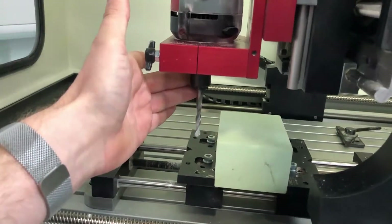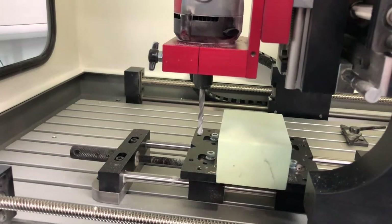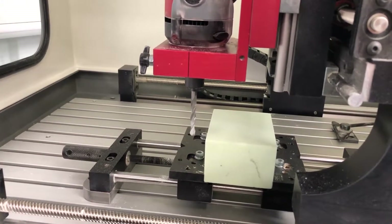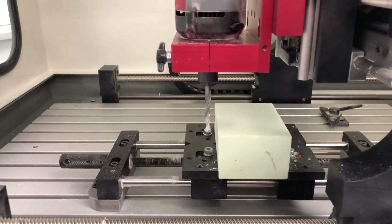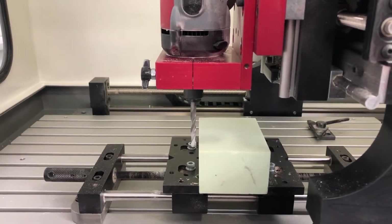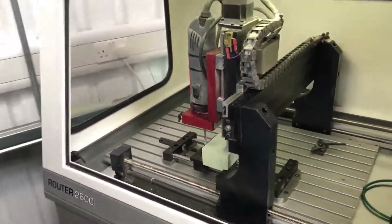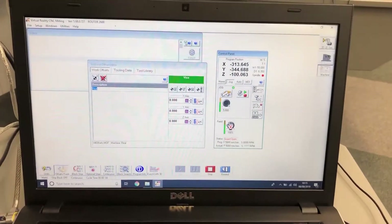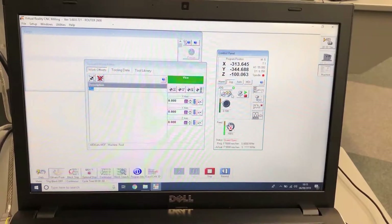Now we're going to move across in the X-plus axis using number six. Once we are somewhere near, we need to go back to the computer and engage it into single step mode — clicking on the one arrow makes three arrows, which means you can only do one step at a time using the arrow keypad.